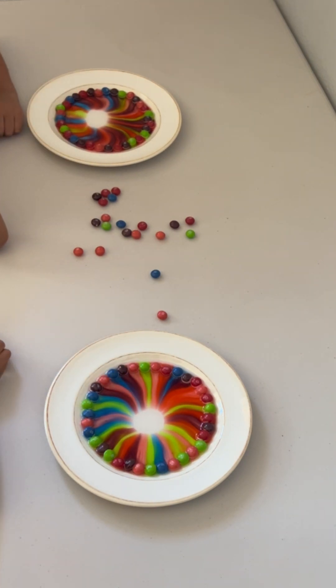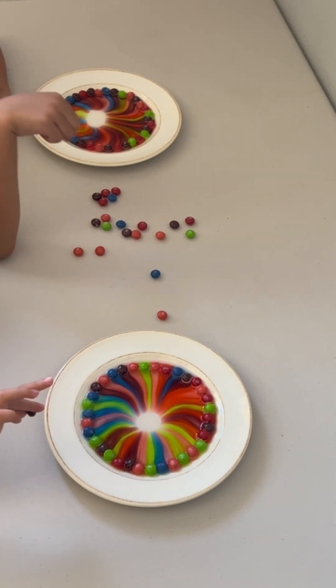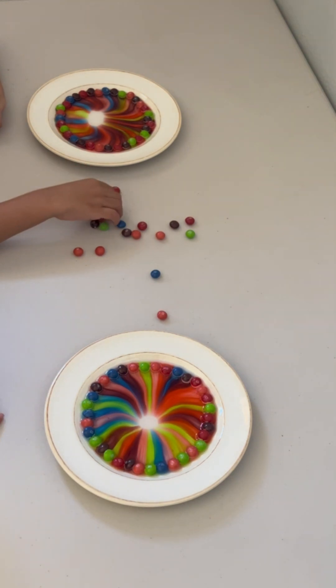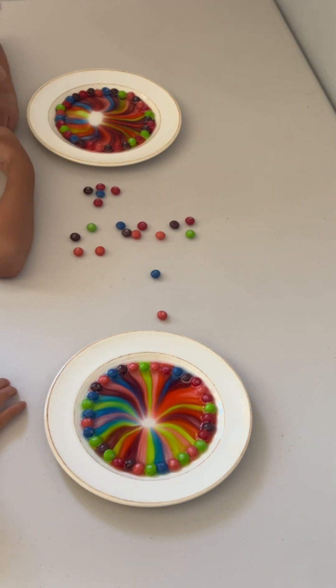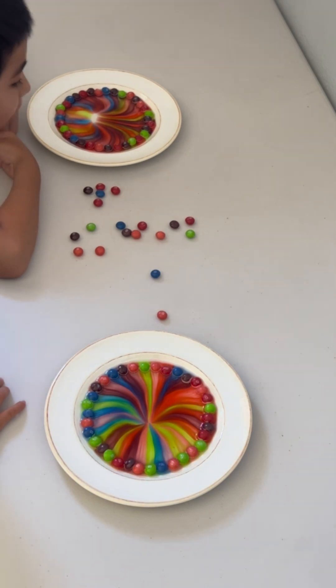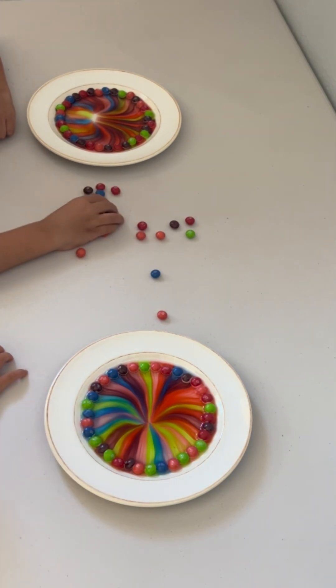It's going towards the middle? Wow. This looks so cool. Sebastian's stopped moving a little bit. And then Serena's, it's still going towards the center. I wonder what happened. Because it's moving super slow. Do you see that? It's moving so slow. All of this met in the middle.